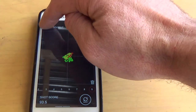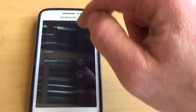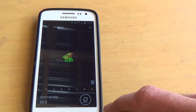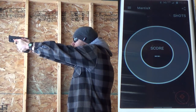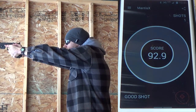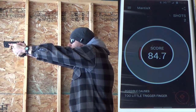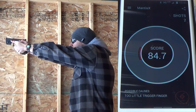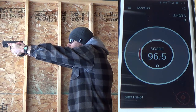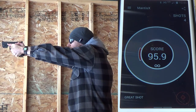So let's set this up for some live fire training and see how I do.